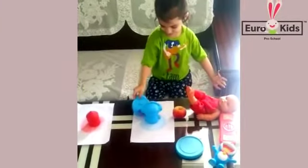Very good, Nehal. Place the red things on the red paper and blue things on the blue paper. Very good.